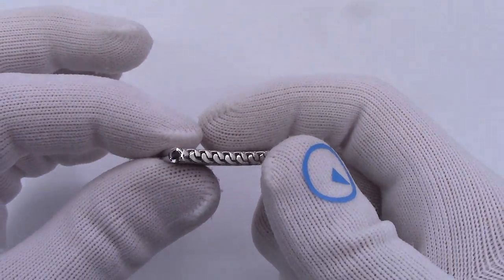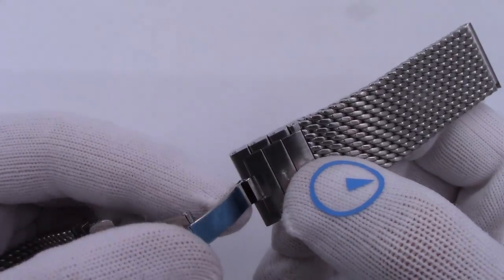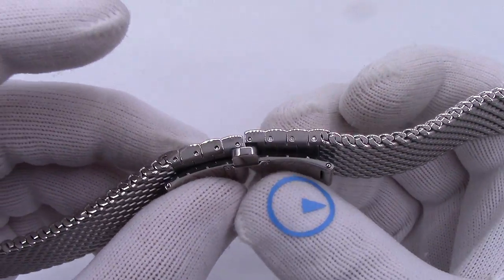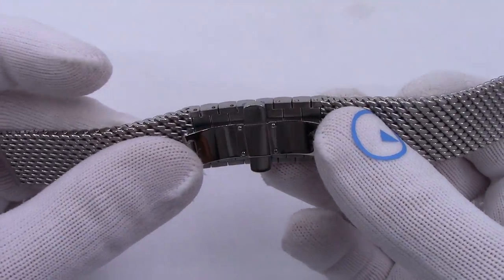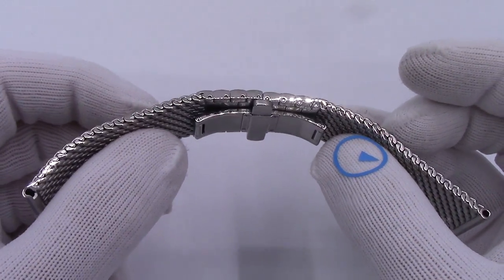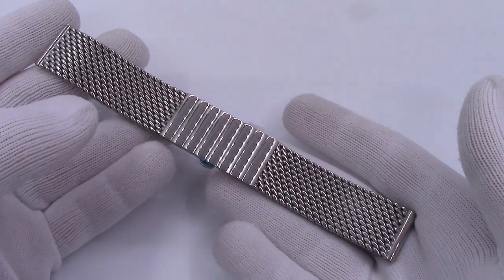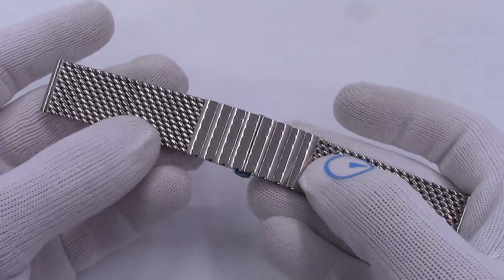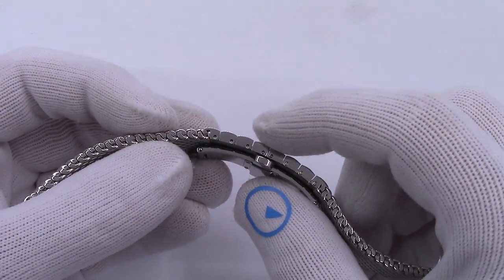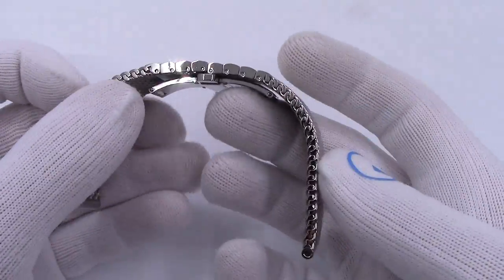I'll hold this up next to a satin one in a minute. How do you size this thing? When you open it, these two links are actually removable — standard removable links, each one about five millimeters long. You have four of them, so you can come down about 20 millimeters. Your fine adjustment range is about five millimeters, which is decent. When you look at the length of the bracelet on the website, pay attention — if a bracelet is listed as 130 millimeters, I will tell you the range of adjustment. You can also get extra links if you need it longer, but you should just get a longer bracelet.